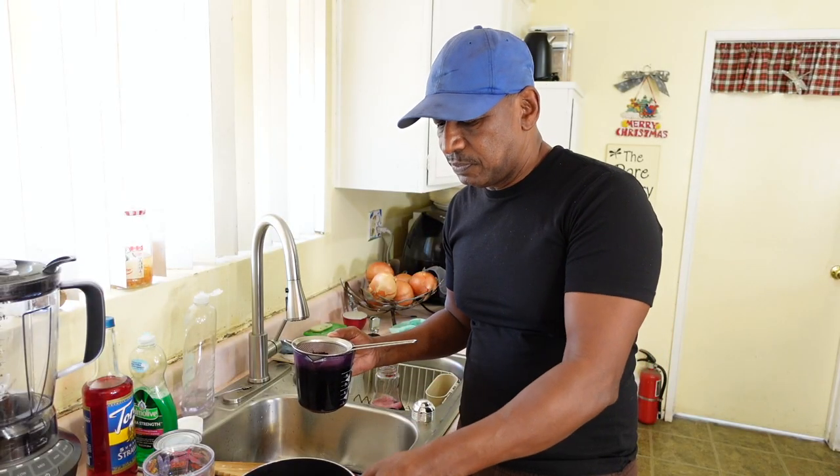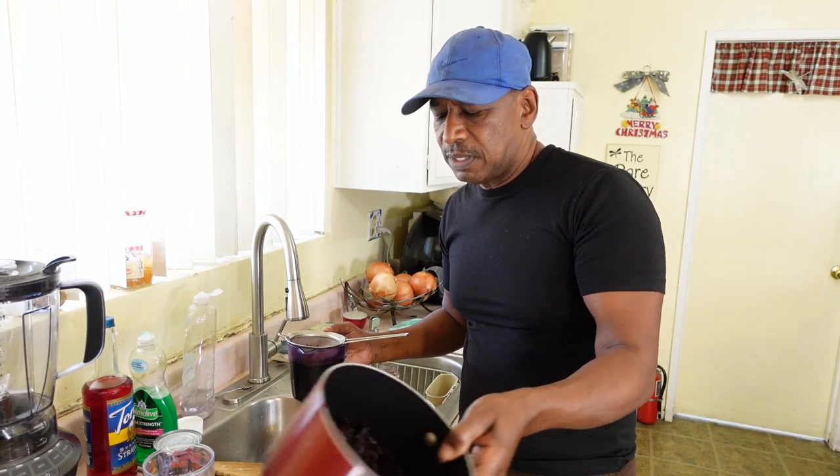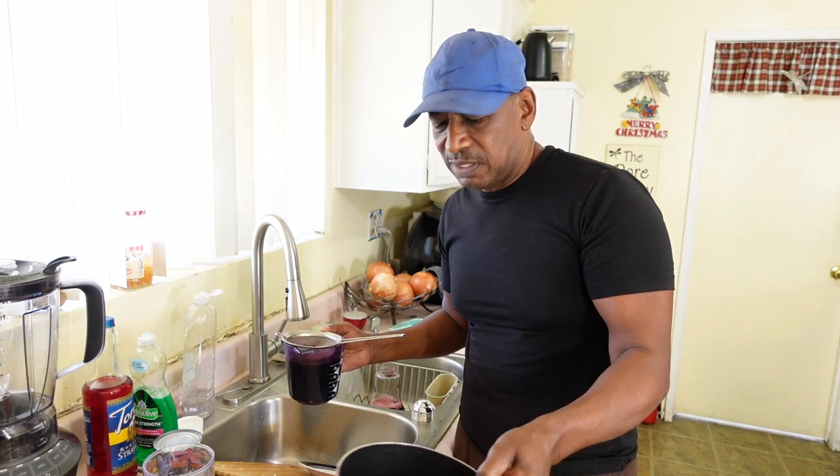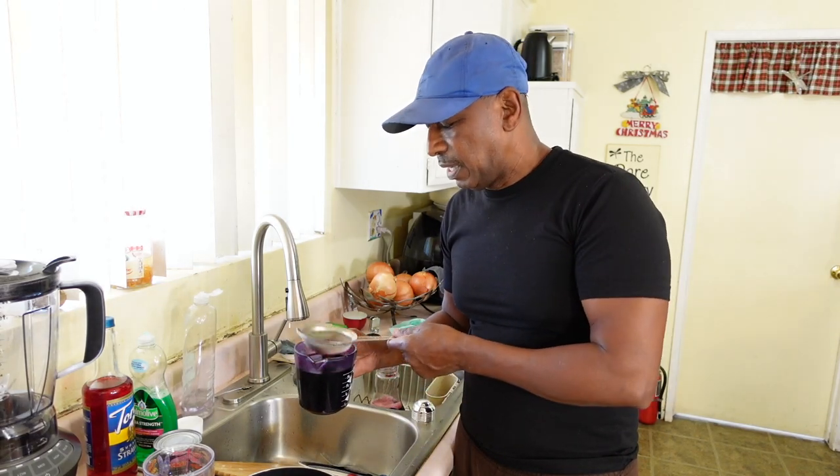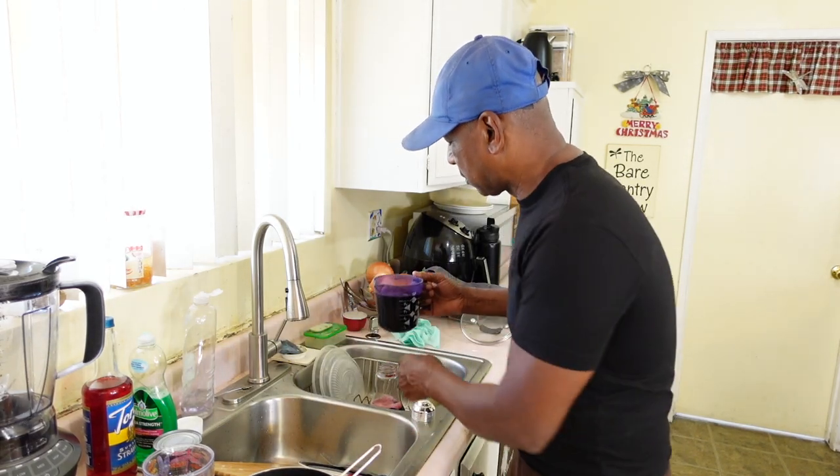What I do is fill this up with water, put it on the stove, let it steep, just almost boil, then I take it off and put some cereal in it. Let it sit there for about two hours and this is my finished product right here.